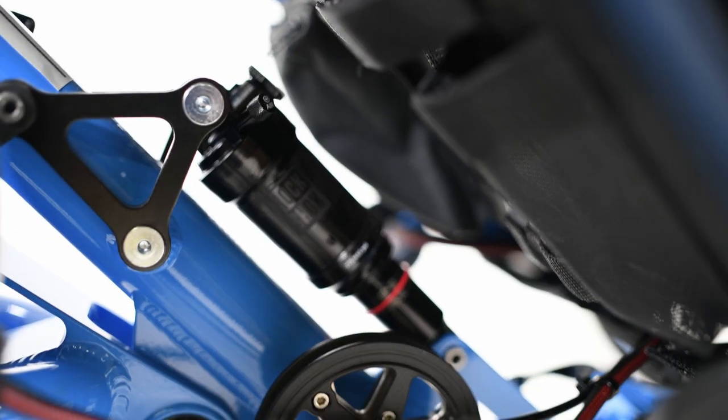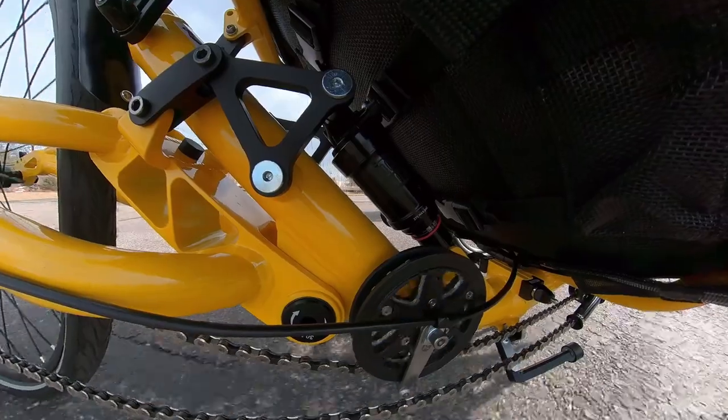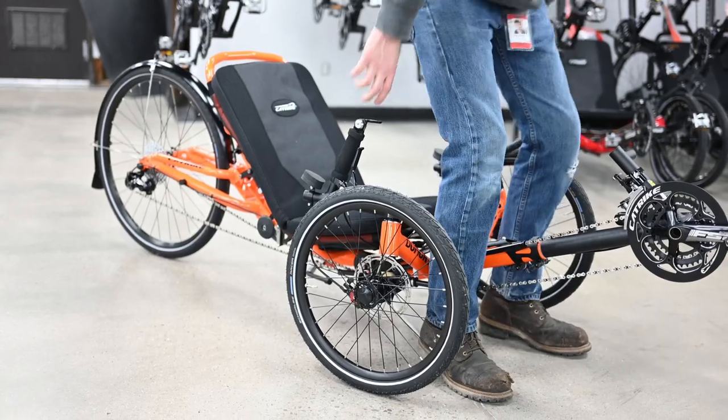When you crisp-pedal, the rear end does not squat. This is important because a squatting rear end can pogo and will absorb some of your power as you pedal. With the RockShox Monarch air shock that comes stock with the Dumont, the ride can be adjusted specifically for rider weight and comfort.